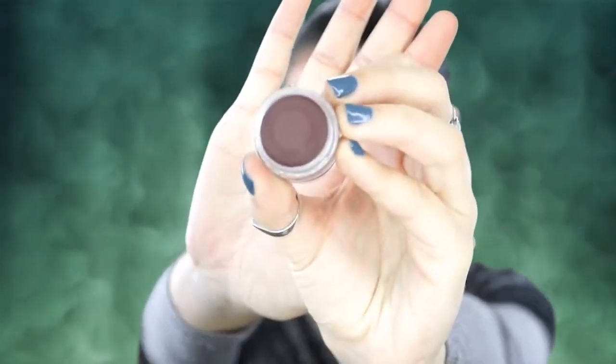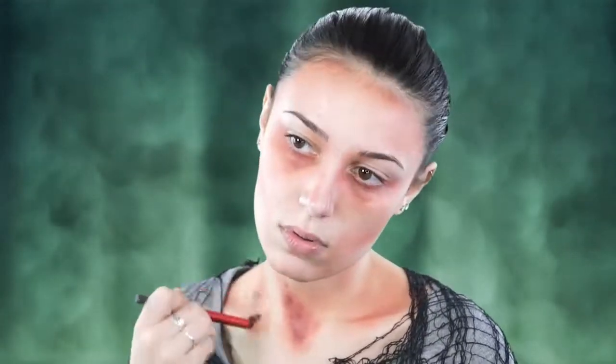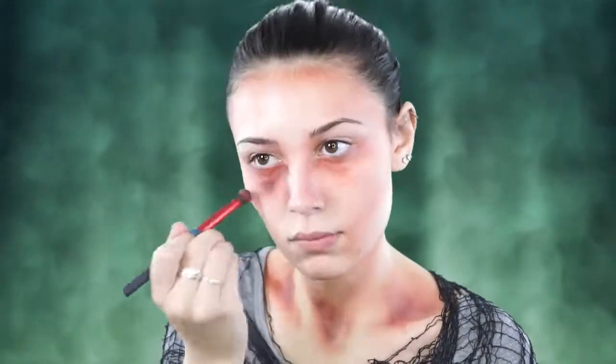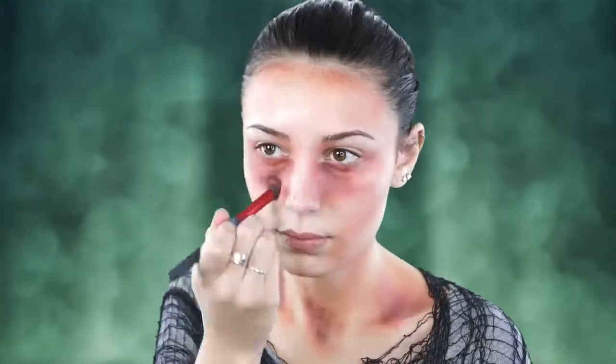Now I'm just blending it out. Next I'm going to go in with this purpley bruise color and use it to deepen up all of those hollows to give more of a shadow effect. This really does make it look ten times worse than just applying the red, so just go right over what you just did and blend that out.